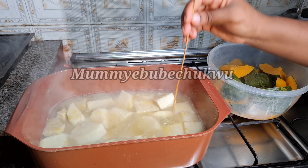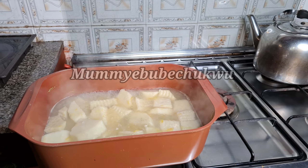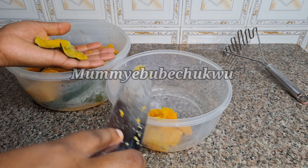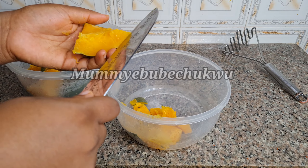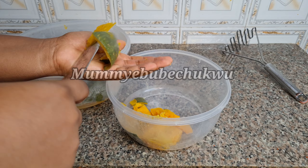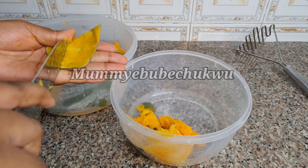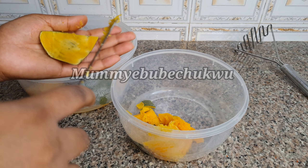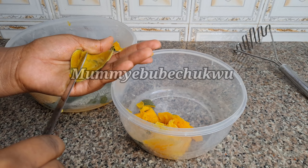The squash is properly cooked — both of them cooked at the right time. Now I'm going to peel off the skin of the squash and make use of only the inside for this recipe.